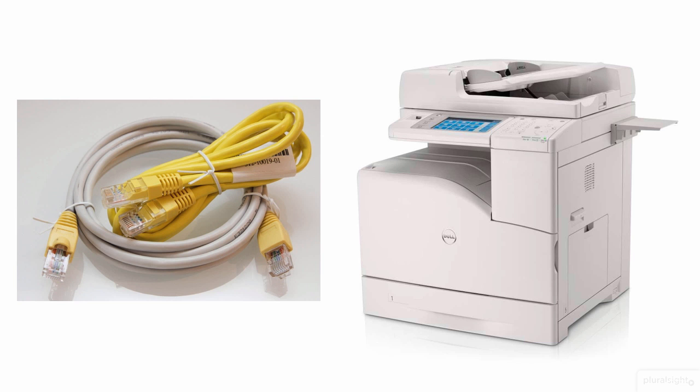SOHO multifunction printers, by their very nature, are shared by the employees in your SOHO business, so it doesn't make sense to use a USB cable to physically cable one of these to a computer. You could do that and share the print queue from that computer, but these SOHO printers have built-in print servers integrated right in their circuitry, such that it's a much better deal to plug the device using, as you see here, a Category 5, 5E, or 6 Ethernet cable into a switch so the device has direct access on your network.